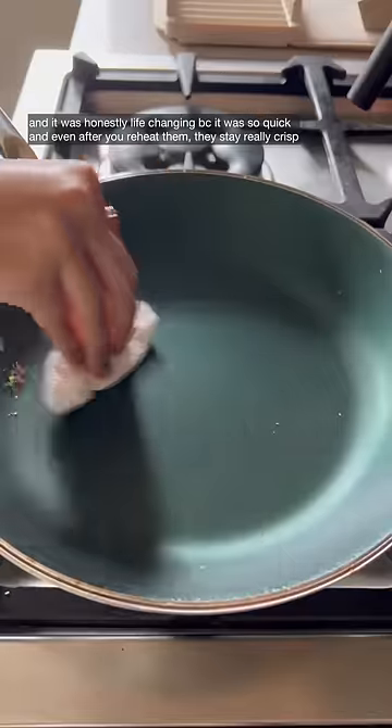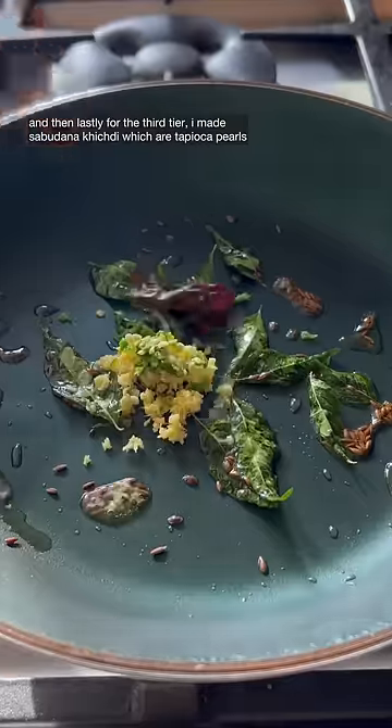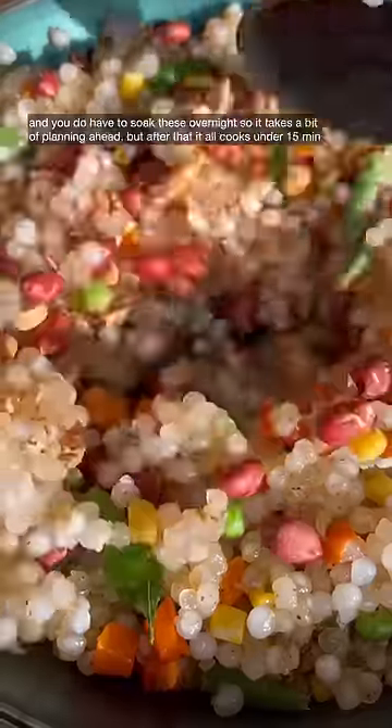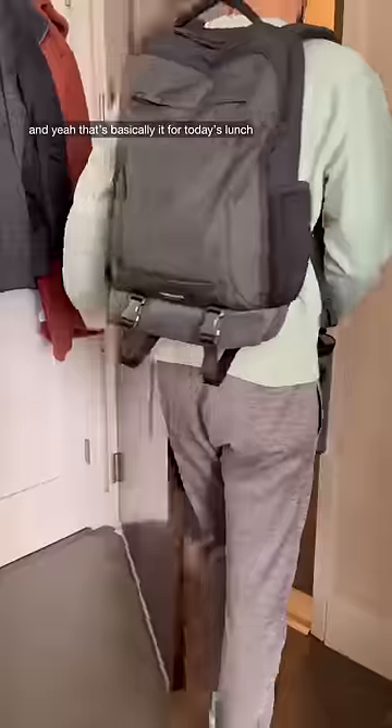Lastly, for the third tier, I made sabudana khichdi, which is tapioca pearls. You typically add potatoes, but I kept it really simple and just added frozen veggies and peanuts. You do have to soak these overnight, so it takes a bit of planning ahead, but after that it all cooks in under 15 minutes. And that's basically it for today's lunch!